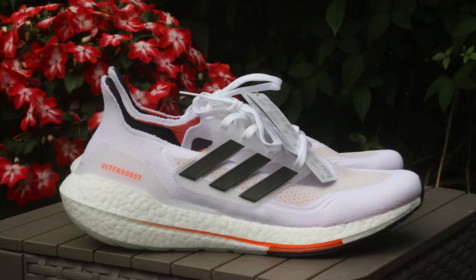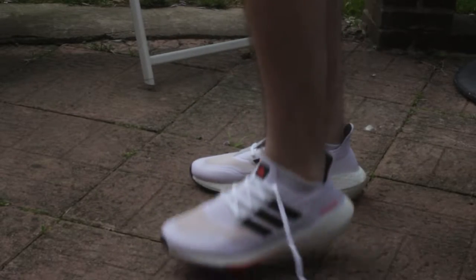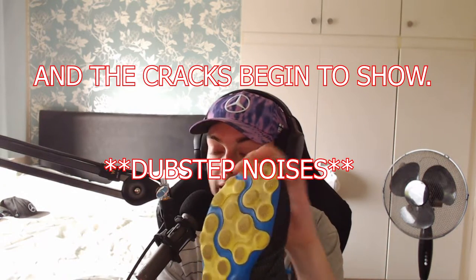I'm considering buying the Ultra Boost 19s for 80 pounds, which I think is about 110 dollars. They did feel very comfortable on foot; however, these are a size too small for me, so I recommend sizing up. I did think I was a size 10, but you should size up from your current running shoes by half a size. I'm currently wearing size 10 and a half New Balance shoes, so I needed to go to an 11.